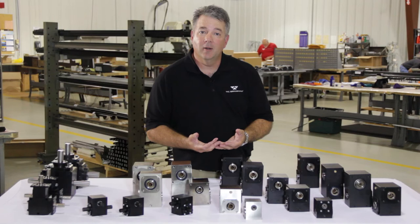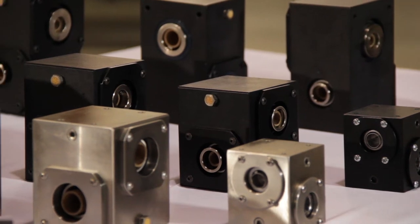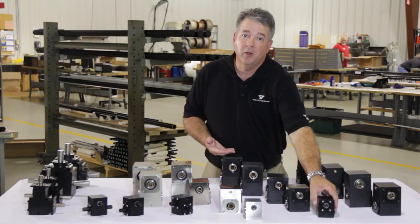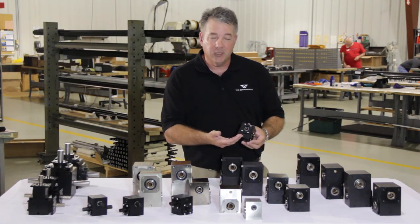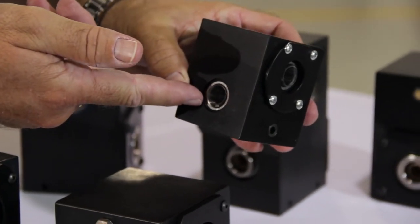Our mainstay product in our right angle gear drive line is our insert-a-shaft gearboxes. Insert-a-shaft is another term for a hollow-bore design where a customer can slide the shafting through the bores of the gearboxes. We make our insert-a-shaft gearboxes in five different sizes, starting with our series 10, one-inch bores. We offer the series 10 in half-inch and five-eighths bores on one-inch centers.